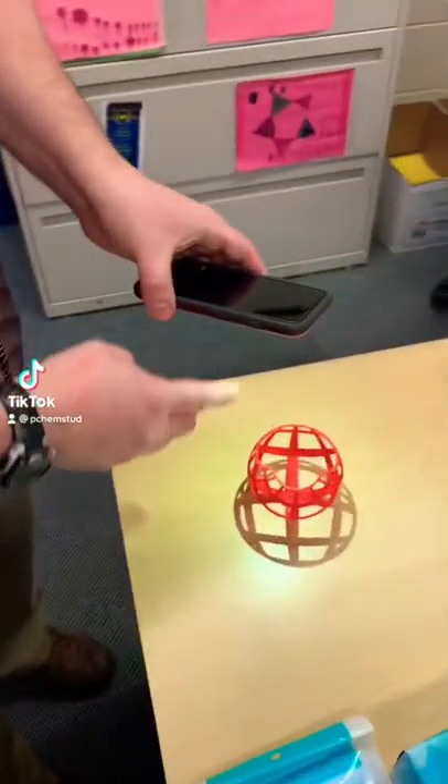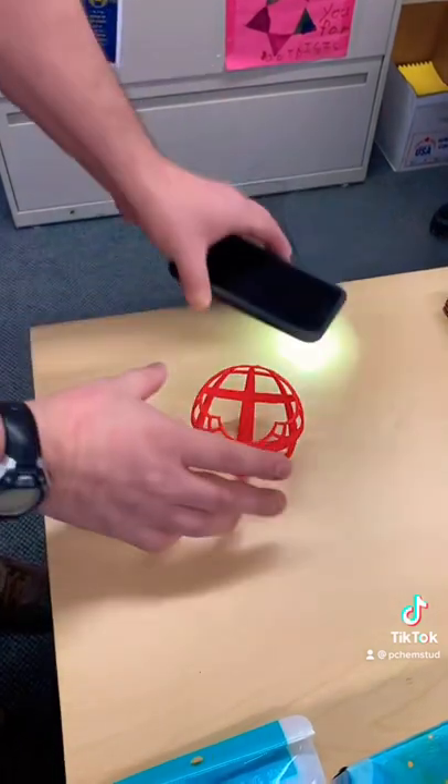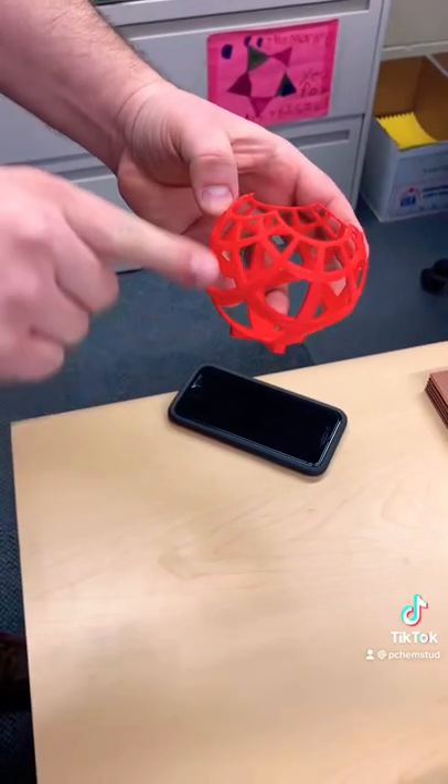Tell me what you're doing. So it's a stereographic projection. You got to put a light right at the top of the sphere and imagine all the light rays going through at all the different angles.